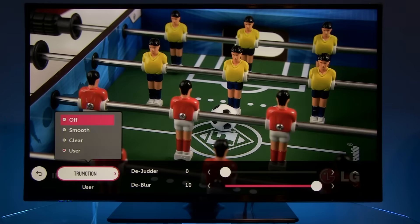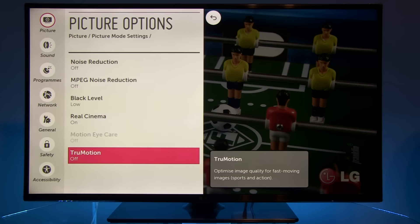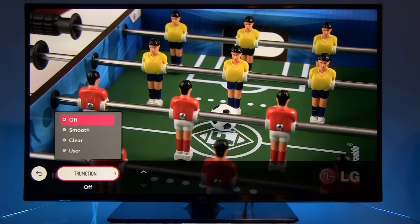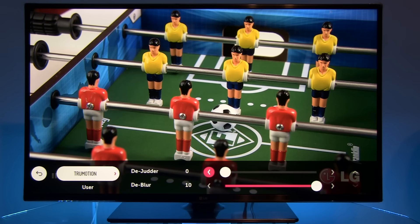And for TruMotion — the motion interpolation and blur reduction algorithm — you have smooth and clear options, but also a user preset where you can individually adjust the soap opera effect by increasing the judder control, and reduce blur with the blur component. I recommend this combination.